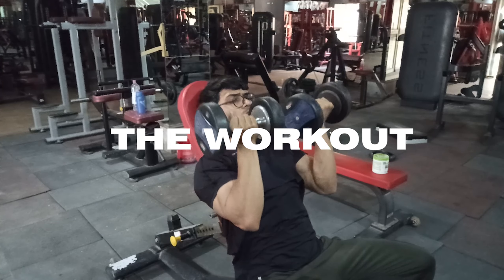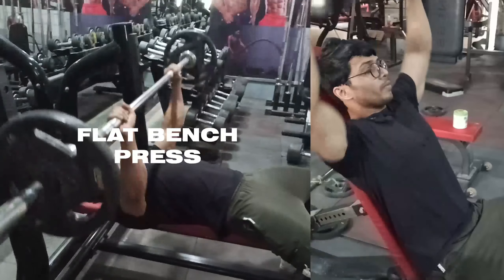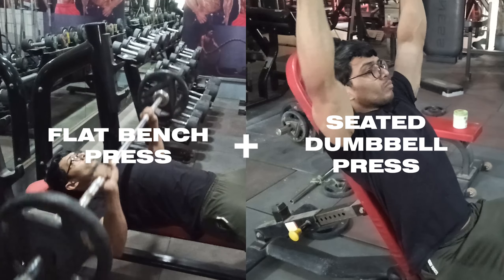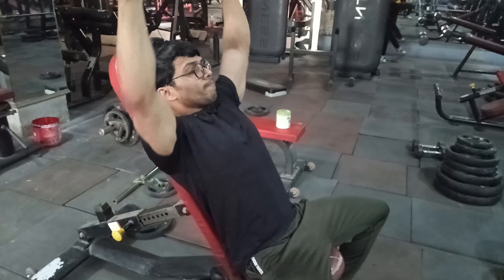Now the warm-up is done. As this is a high-intensity and high-volume training session, we will have in total 4 supersets. In today's first superset, we will perform flat bench press and pair it with seated dumbbell press. In every exercise we will take 20 reps — 20 reps on bench press, then without rest go to dumbbell press for 20 reps, for a total of 4 sets.